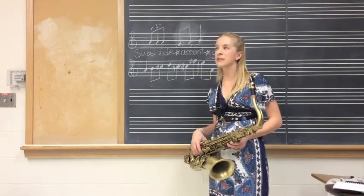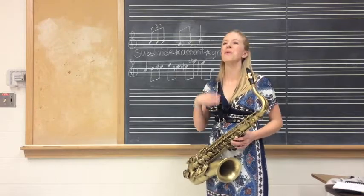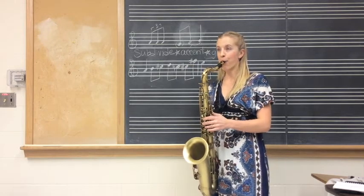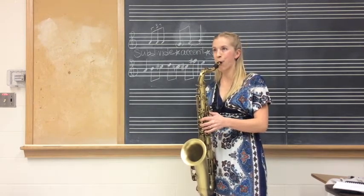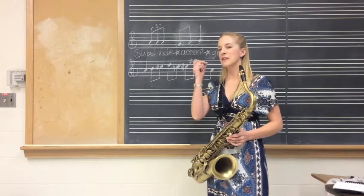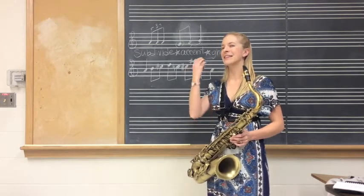It sounds kind of silly when you play slowly, but when it's faster, you'll hear how it swings. Ghosting, tonguing, accenting, subdividing.